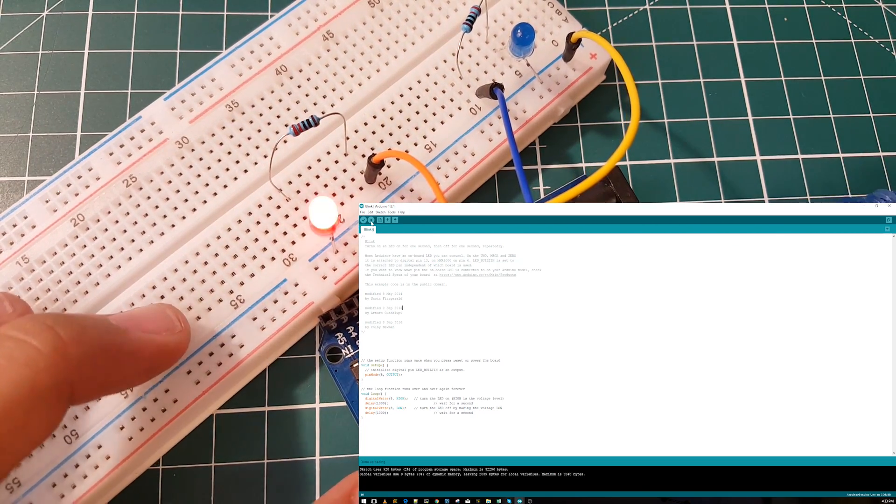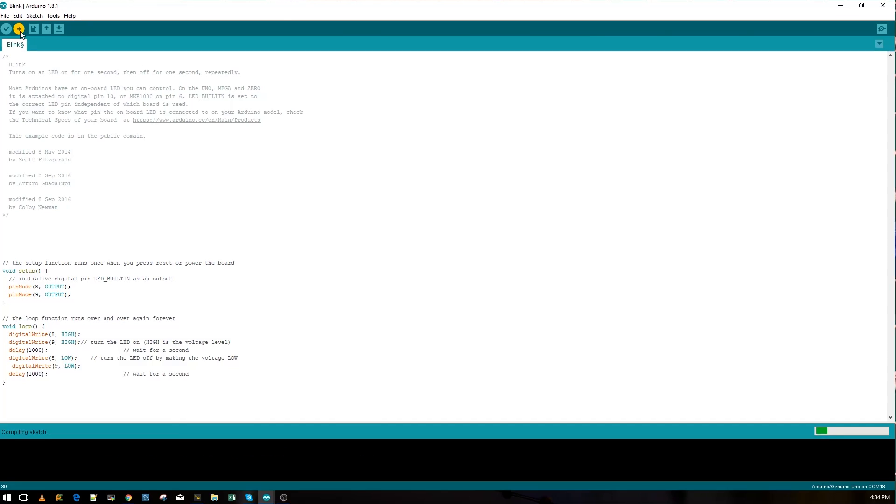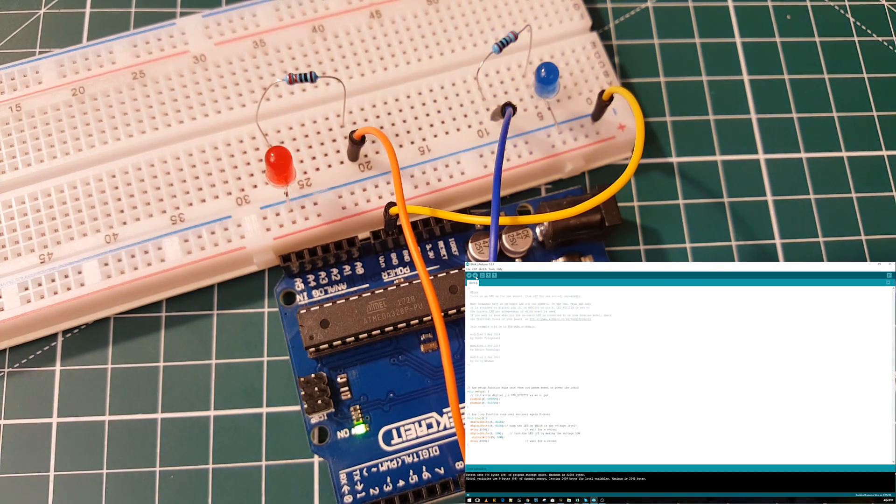Now let's add the blue LED on pin nine. We copy the pinMode line and add pin nine as an output in setup. Then in the loop we copy the digitalWrite lines and change them to pin nine as well. We only need one delay, so when the loop runs it sets pin eight high, pin nine high, waits one second, then sets both low. Let's compile and upload — they should go on and off at the same time. That's working perfectly.